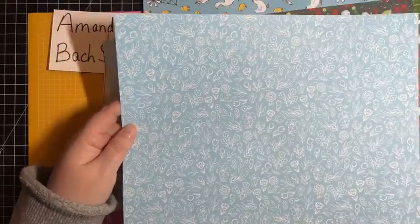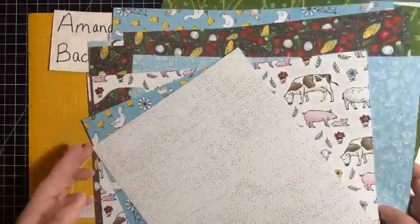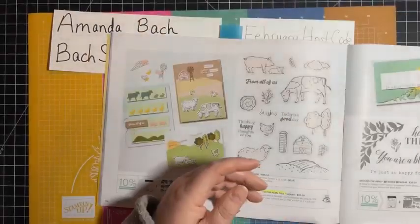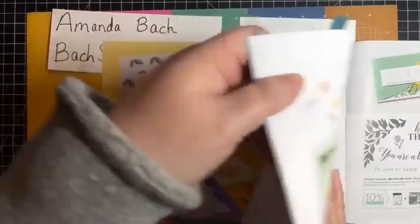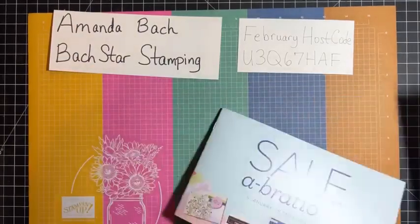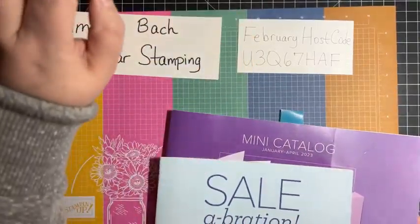So let's get started on a book binding card — I'm not sure how many of you are familiar with that one. I haven't made one in quite a while. I was driving home today from Decatur, Illinois, where my son will most likely go to college next fall at Millikin University, and I was thinking about what card could I make when I get home. I haven't made a book binding in a while, so that's what we're going to do using this stamp set. This is the February host code — if you'd like to place an order at stampinup.com, be sure to choose Amanda Bach as your demonstrator, but if your order is under $150, make sure you type in this code.